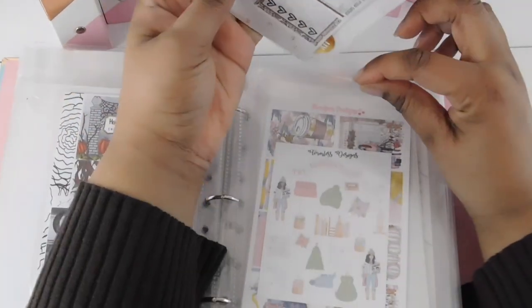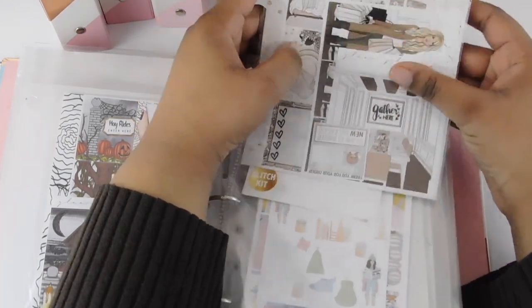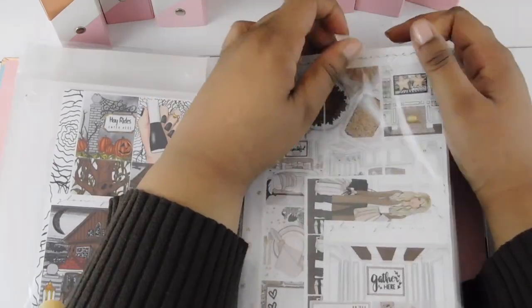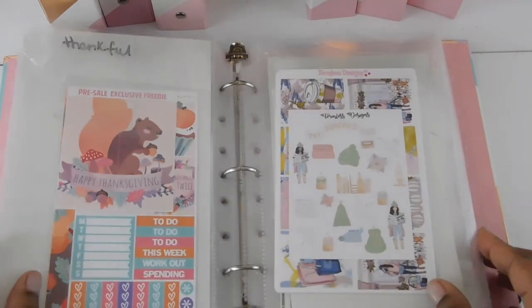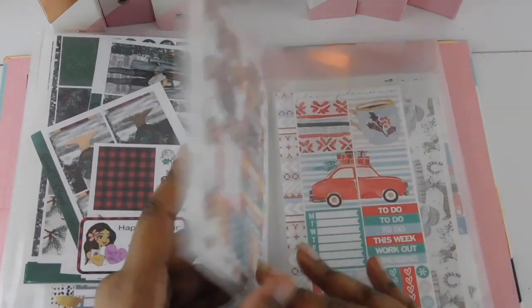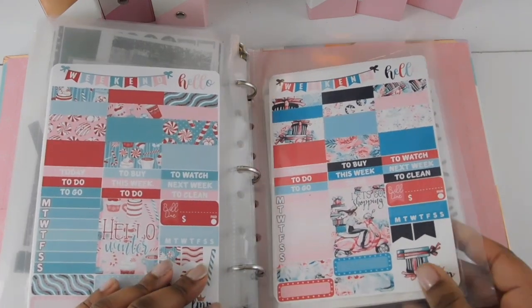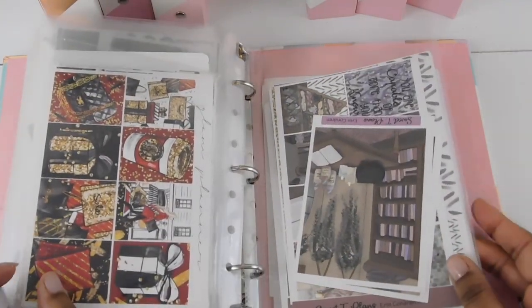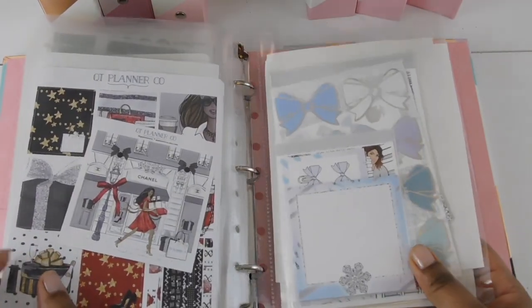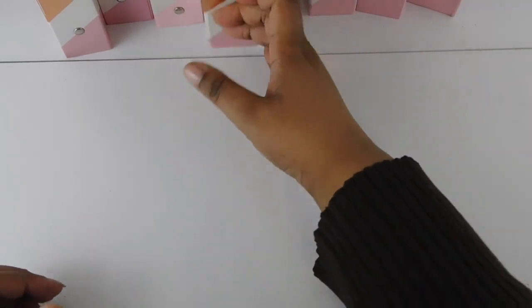I don't divide things between mini kits, essentials, etc. — I wouldn't have time for that. This binder really needs to be reorganized — I could have all the Halloween stuff together and all the Thanksgiving things together, but right now I just wanted to get everything into a binder and rearrange later. I also have some Black Friday shopping-themed stickers in there, plus more Halloween kits with sticky notes and extras — I love having everything in one place.